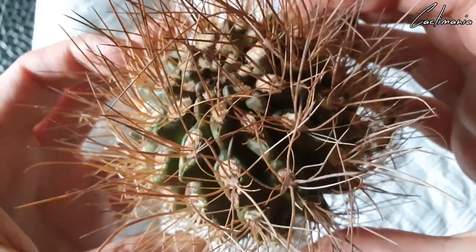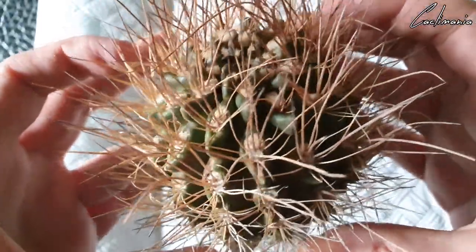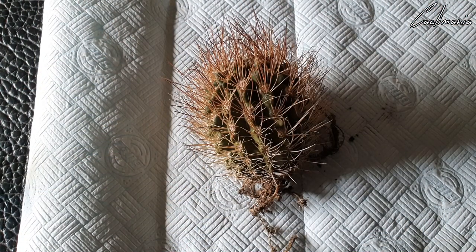It was exposed to some cold nights, which I don't think has done it any good. With the cold nights, the soil could have still been damp as well — I think that's contributed to it developing rot. The issue with rot is you don't often notice until it's too late.